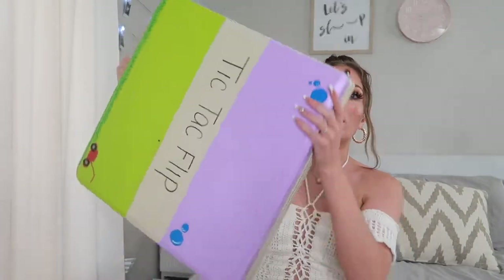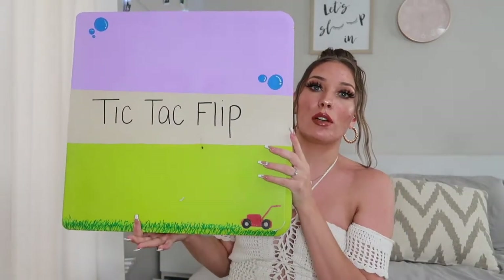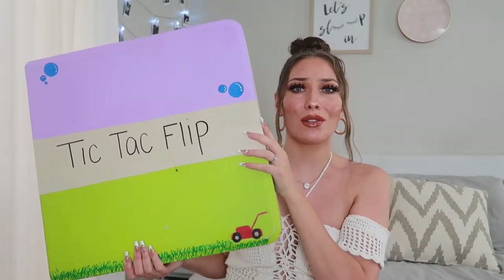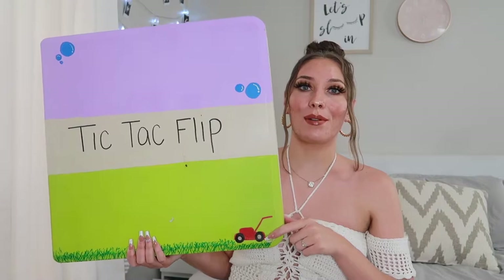The first game I want to show you guys is called Tic-Tac-Flip. It's basically flip cup, but whenever you land your cup you go and place it on a tic-tac-toe board. This is the table — it's upside down — it just says Tic-Tac-Flip on it. I painted it half green and half purple. It kind of just happened and I made it like a little lawnmower with the grass.